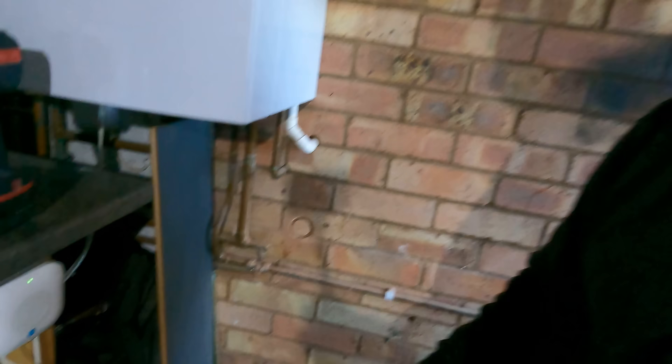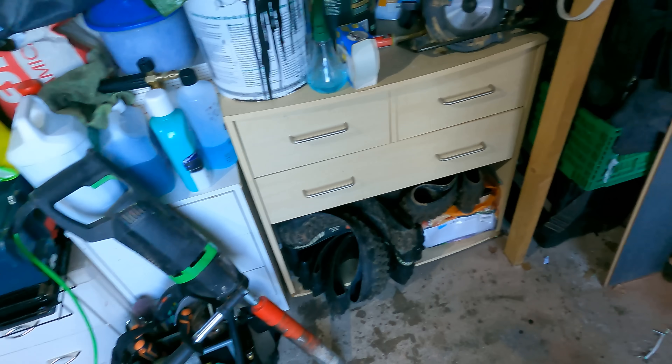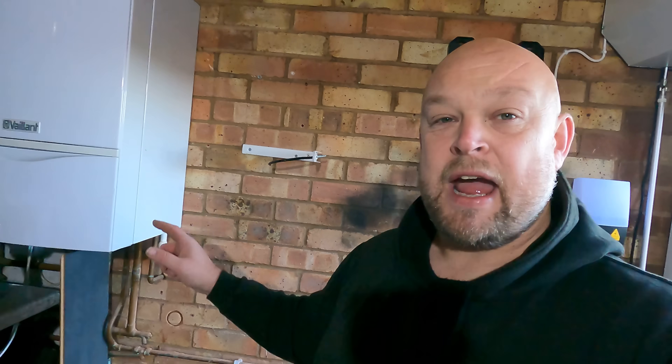First thing we've got to do is core a hole through the wall here. I've just started it — I've taken that box off and got my drill ready to go straight through. Then we can get the inch-and-a-quarter waste pipe through there, out and clipped onto the wall, and down into the drain.